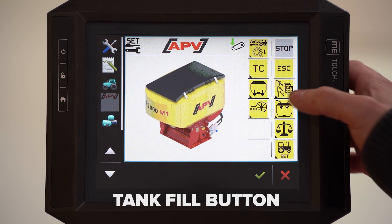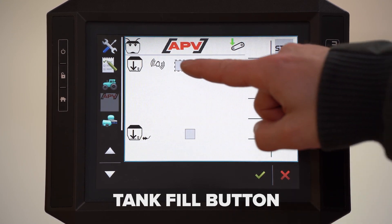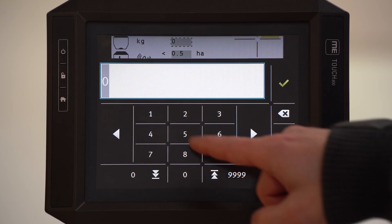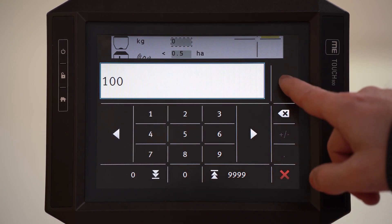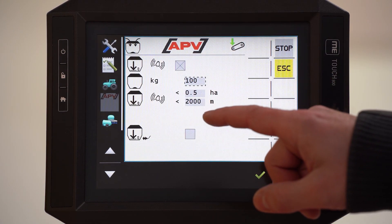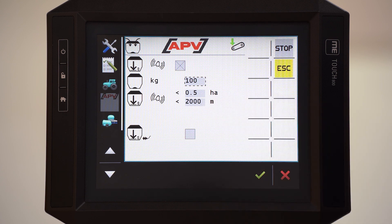This is the tank fill button. Here you can choose the alarm. Here you put in the kilograms which you put into your hopper. And then you can see the remaining area and distance that can be spread with the filled seed.